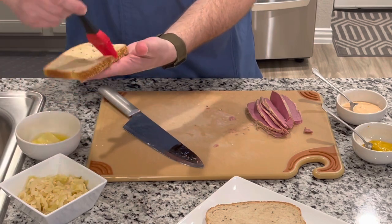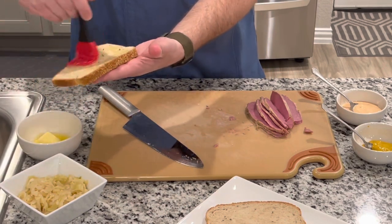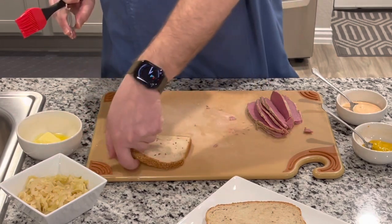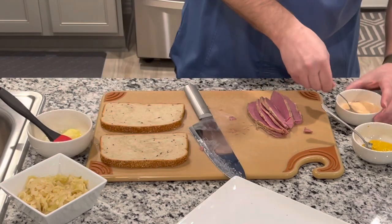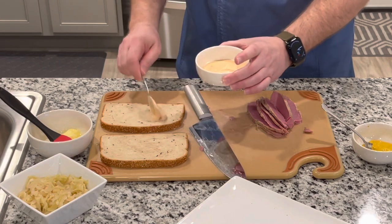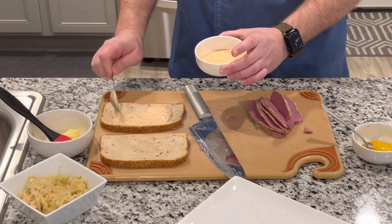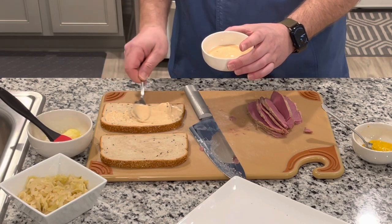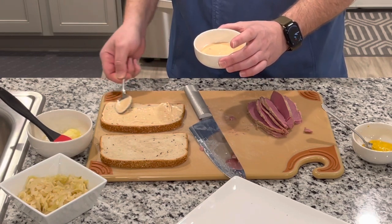I'm using a rye bread. We're going to set this right here and then we're going to add Thousand Island to one side. I'm using Ken's Steakhouse Thousand Island.